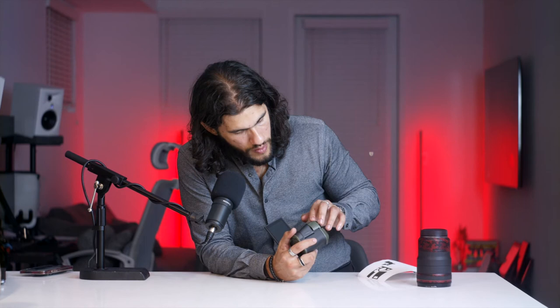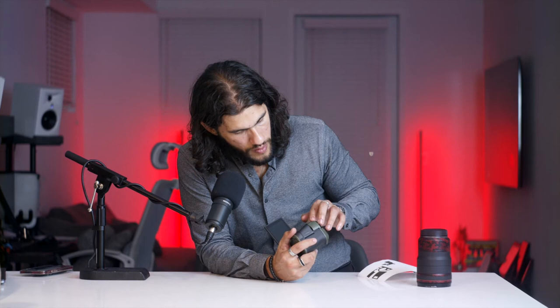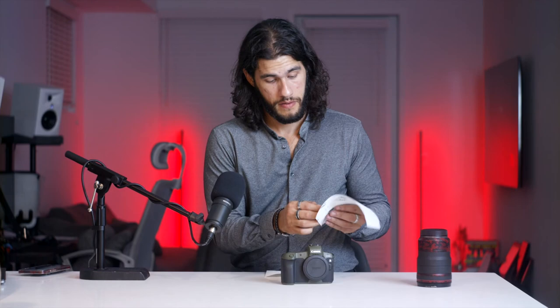Now we're going to do the buttons. Make sure you're not stretching it — just go slowly and run your fingers through it so it takes the shape.